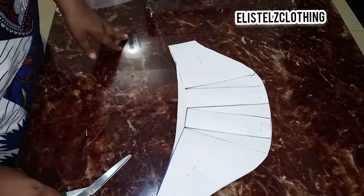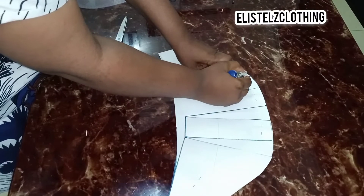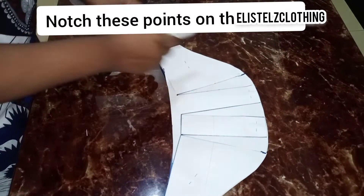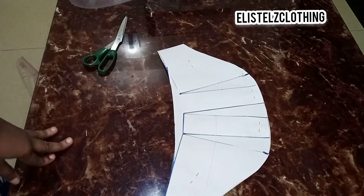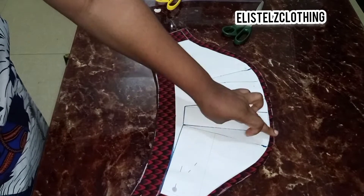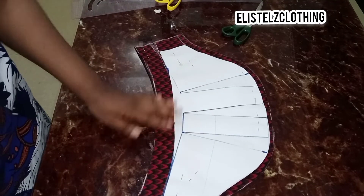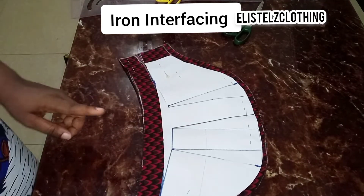Our pattern is ready. We will need to mark where our slash started, because that's exactly where we will be gathering from — we're going to be gathering in between this space. I'll proceed to transfer this to the fabric. Here we have it — I have also added my sewing allowance and my side seam allowance.